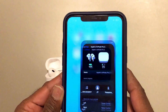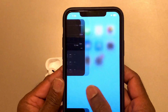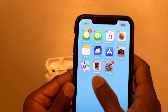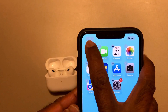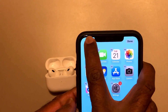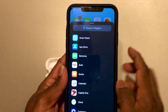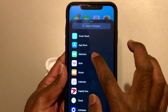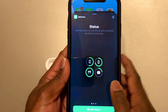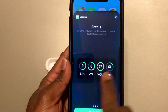If you want to check your battery percentage on the widgets, press and hold the home screen and tap the plus sign that appears. Once you click the plus sign, it gives you options, and here you can choose Battery. They have different widget shapes you can pick.